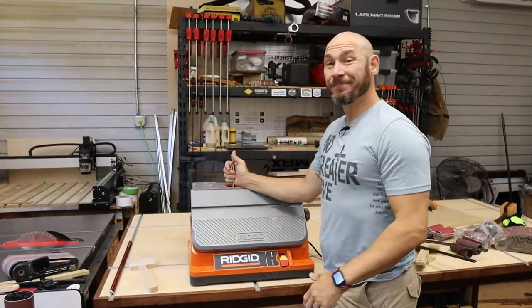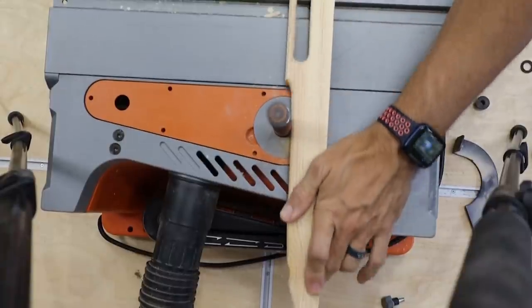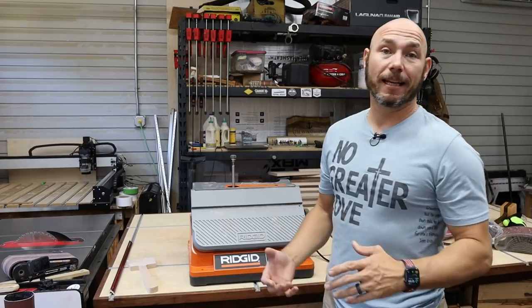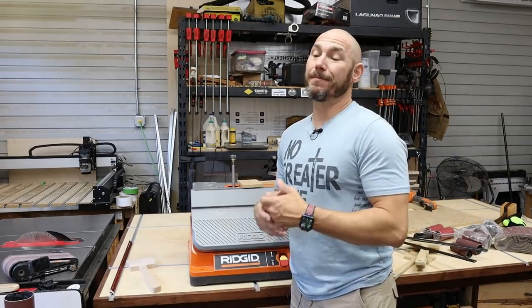Is this a must-have tool? It depends on what you're doing. If you sand a lot — especially trying to make round-overs, curves, profiles, or inside circles — this is a must in the shop. If you're not doing that stuff, then you're probably not going to use this very much.